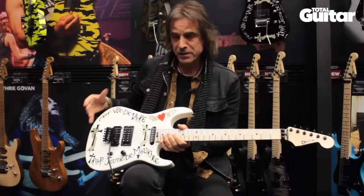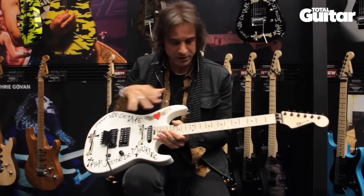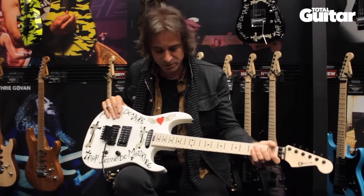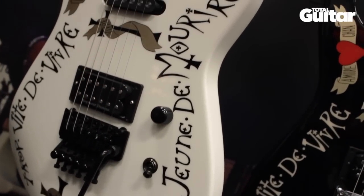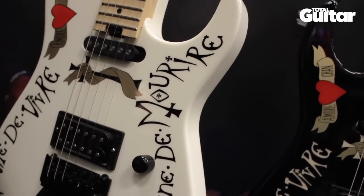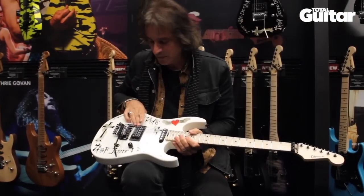After a couple of days I took the body out to Charvel, and they assembled it with a neck and everything, and that ended up becoming the Frenchie. This is not the original one from back in the 80s.